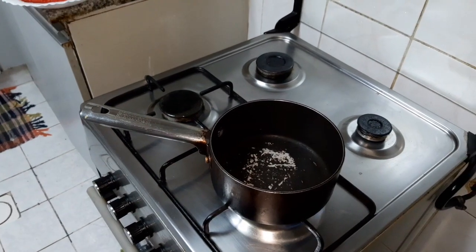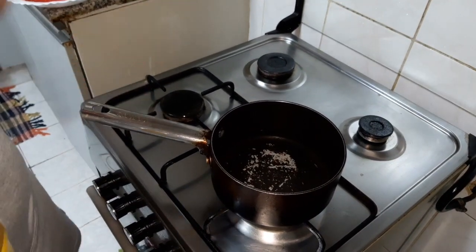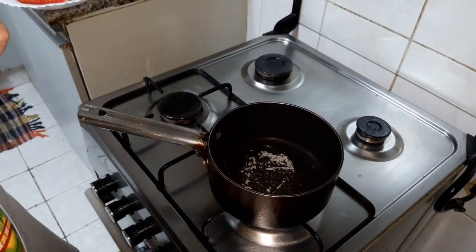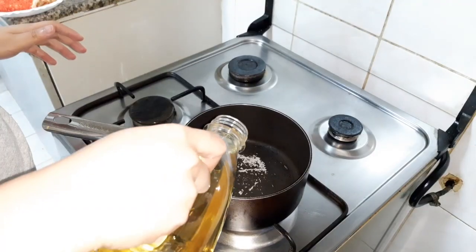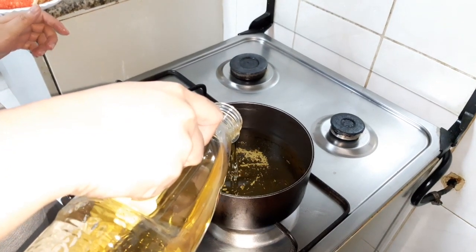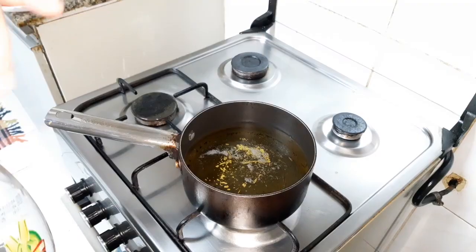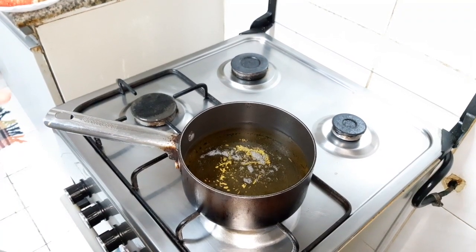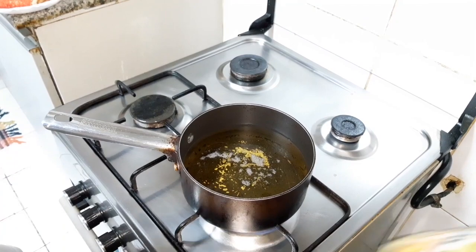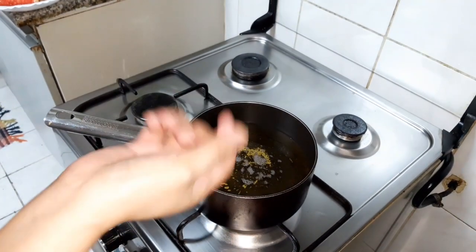When you fry it, make sure there's a lot of oil because the tuna pie will be fully dipped in oil. Let's wait for the oil to get hot.